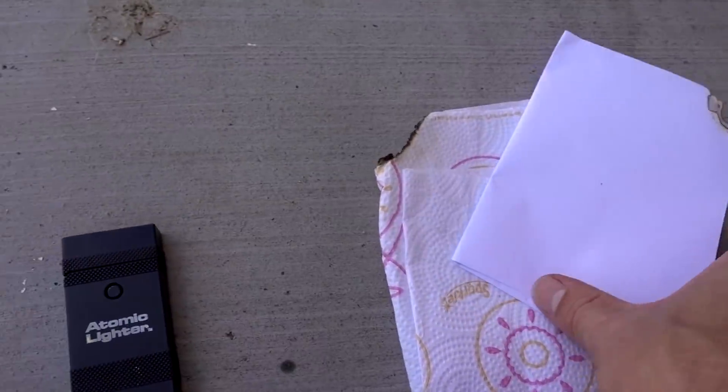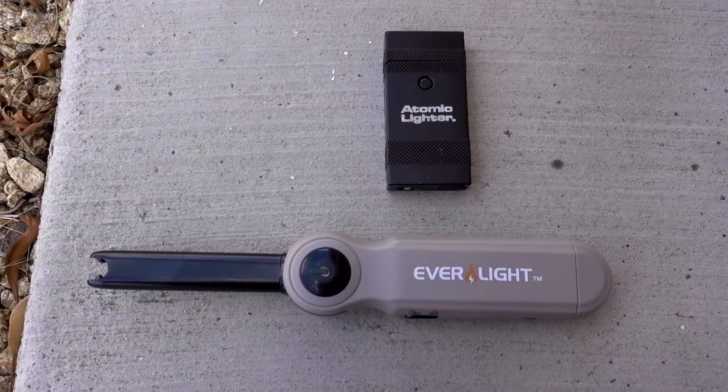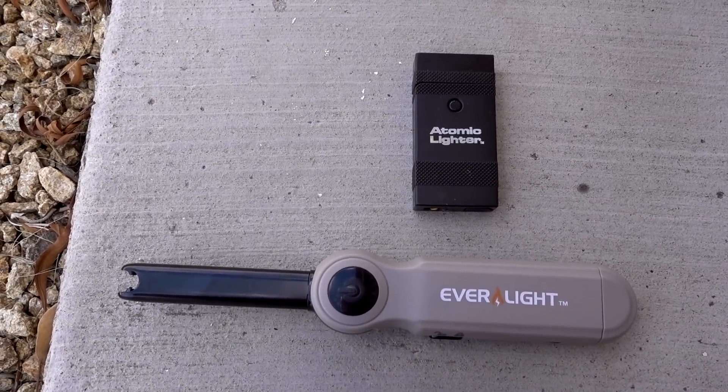For lighting a fire — like paper or some dry leaves — I think they'll both work, but I'm not sure they're better than a regular lighter yet. What do you guys think?